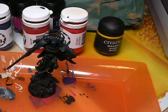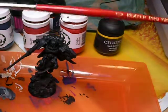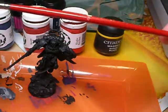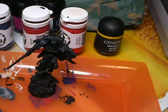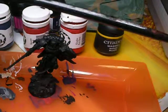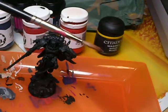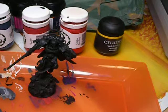And brushes — I'm only going to be using two different brushes for this. First, we're going to be using the Reaper Pro Brush in size 0. And we're also going to be using the Games Workshop Large Brush, which I generally use for base coats and wide brush strokes, so it comes in very handy, especially on models like this.